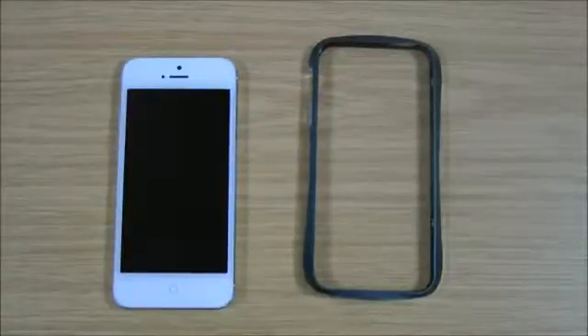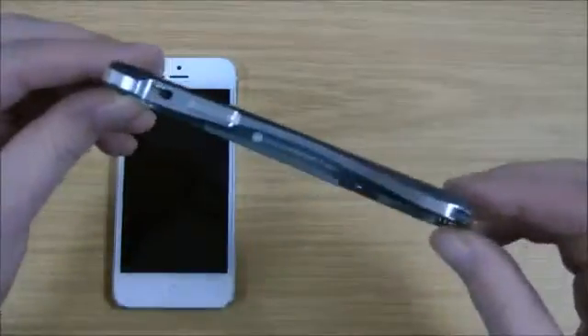Hi, I'm Ollie. In this video we're going to be taking a look at the Draco Designs Aluminium Bumper for the iPhone 5. I'll just give you a quick look around before I install it.